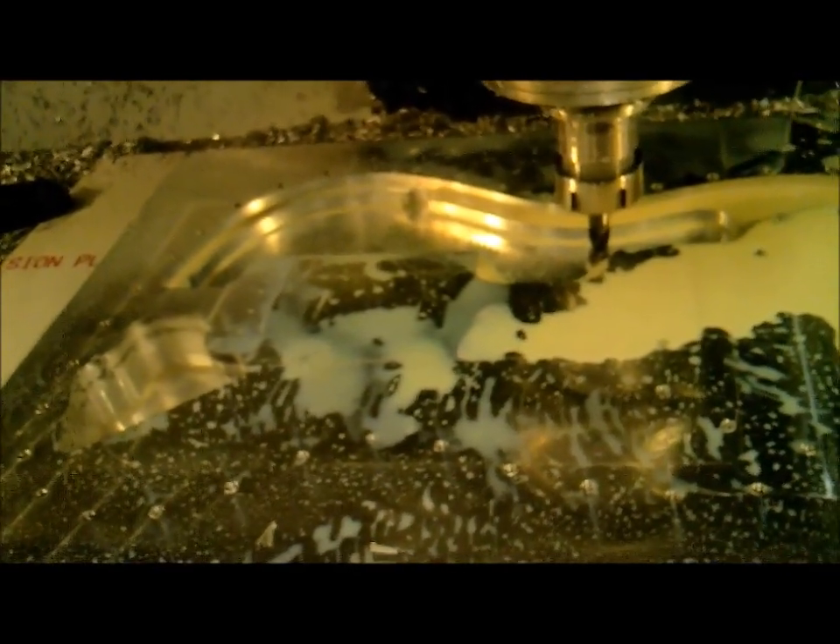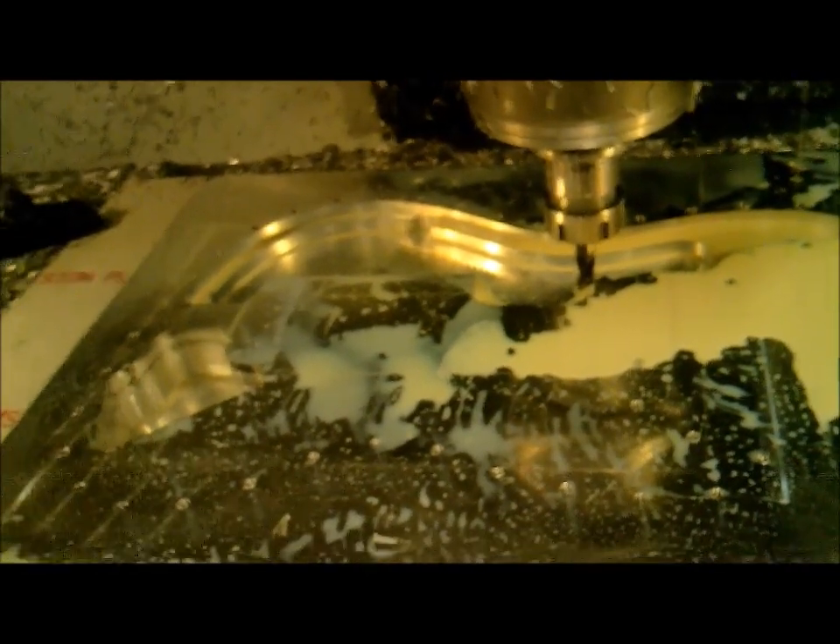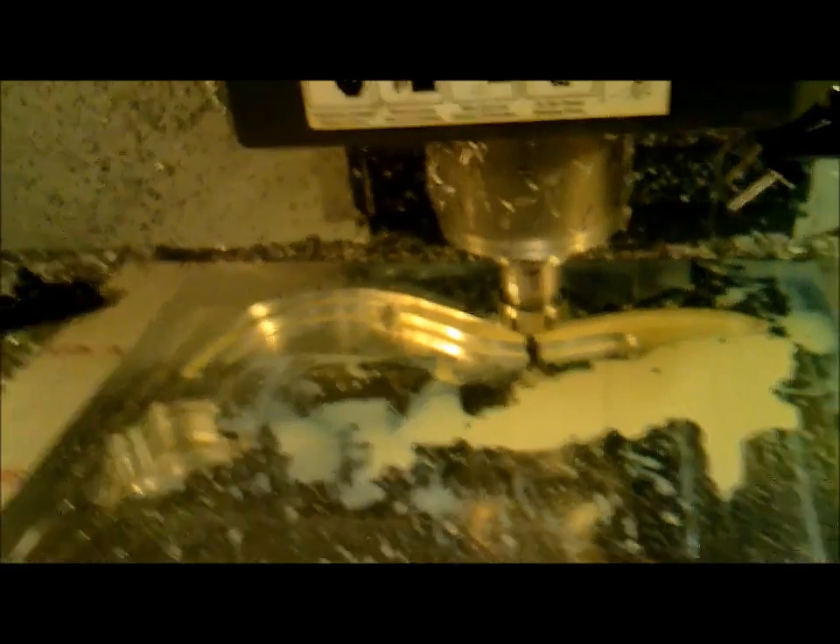Stopped the machine a little bit to show how far we got in there. That's doing really good, so it's getting there — the shape's almost part of it. I'll show a little more later. It's doing a cleanup pass.